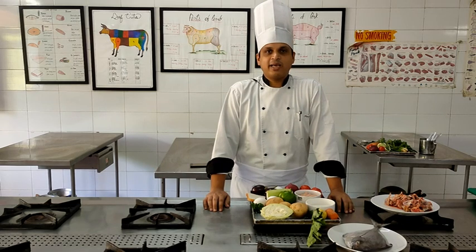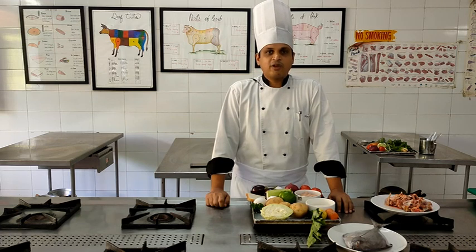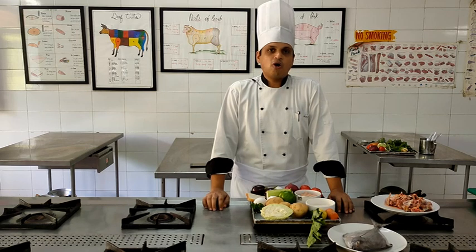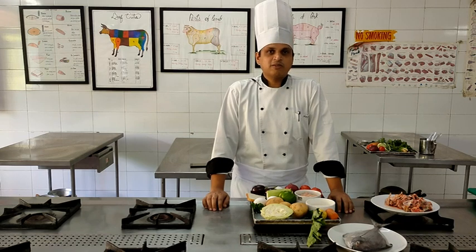For binding the quenelle mixture we will add fresh breadcrumbs, and for flavoring, a little nutmeg powder and some salt. For extra binding we may also add some egg white. Quenelle is not only the name of the mixture but also the name of the shape - we will use two spoons to make the quenelle shapes. These quenelles can ideally be poached or fried; I will be showing you how to make them both ways.